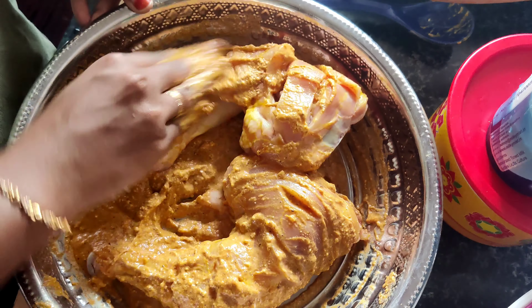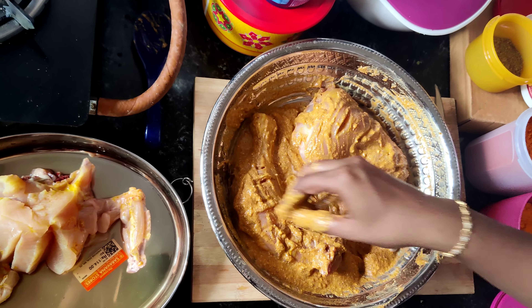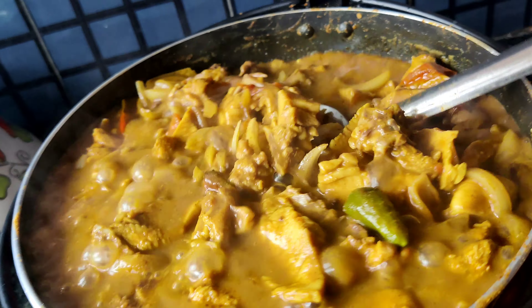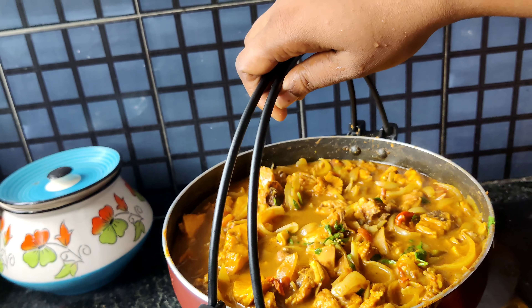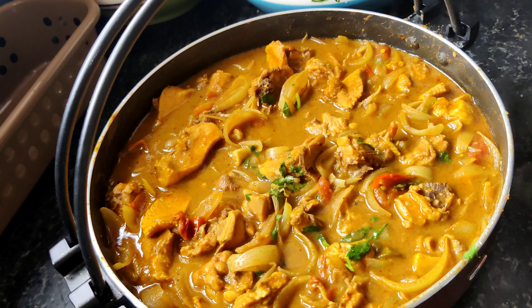We will use 1 kg of chicken. We will add 1 spoon of mayonnaise and some oil.